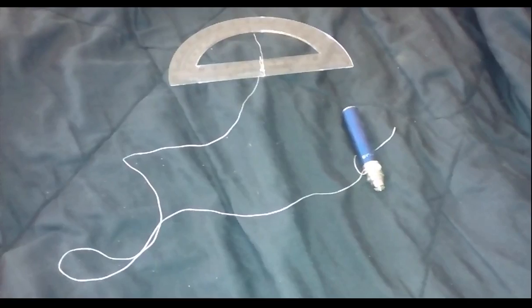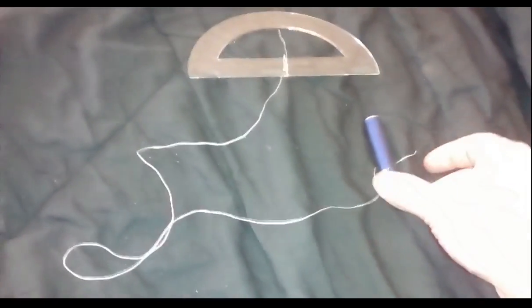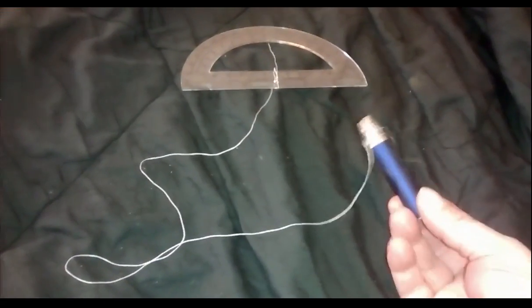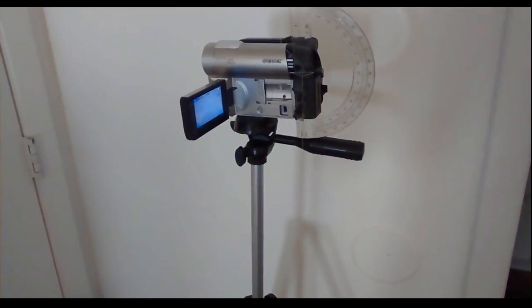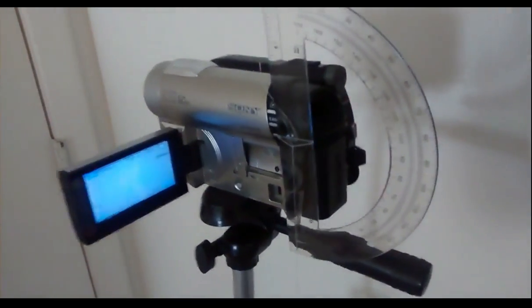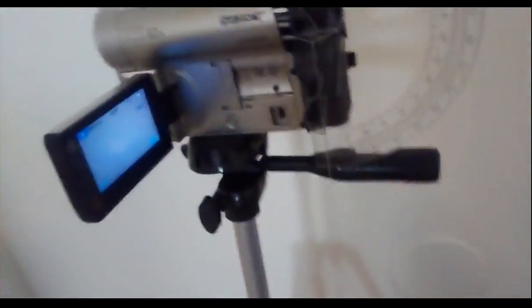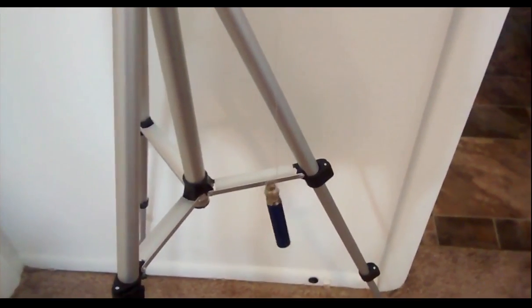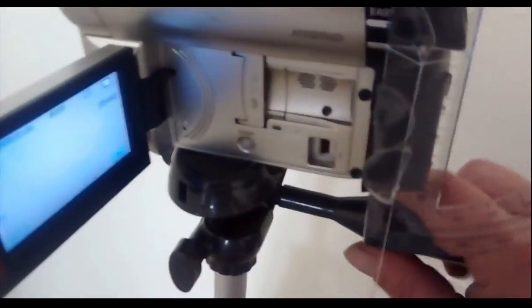Mounting the plumb bob. Before we assemble everything, we need to use something as a plumb. You want to use something that's heavy enough to pull the string taut, but not too heavy to pull it apart. Now, once you have everything fully assembled, you have a protractor on the side of a camera that will actually tell what angle you're tilting at on a tripod, with the plumb hanging way down there. It's spinning right now — you have to give it about three or four minutes to settle down. As you angle this up, you'll be able to look at the side of the camera and get your reading once the plumb settles.